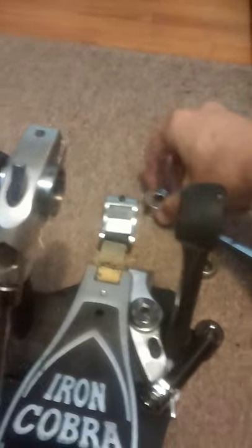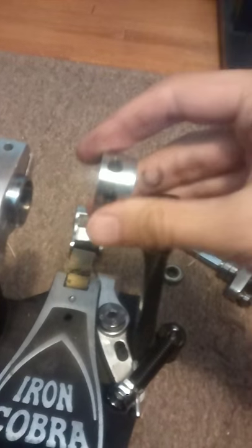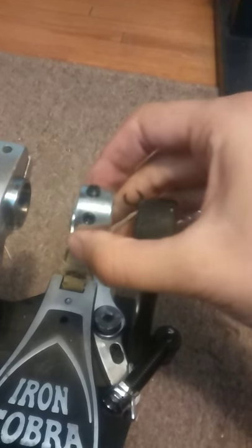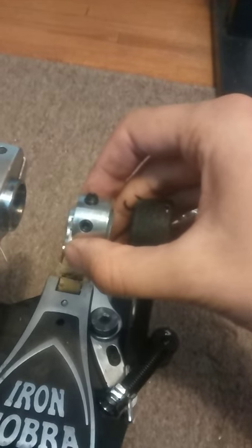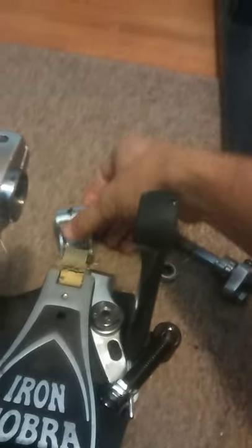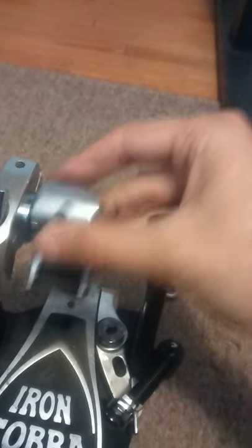Slide it over so you can get at the smaller hex screws on the cylinder. They are 3mm hex screws. I would recommend not pulling them all the way out because they are tiny and you will probably lose them. Also loosen the cam — same thing, same size. Probably don't lose it.